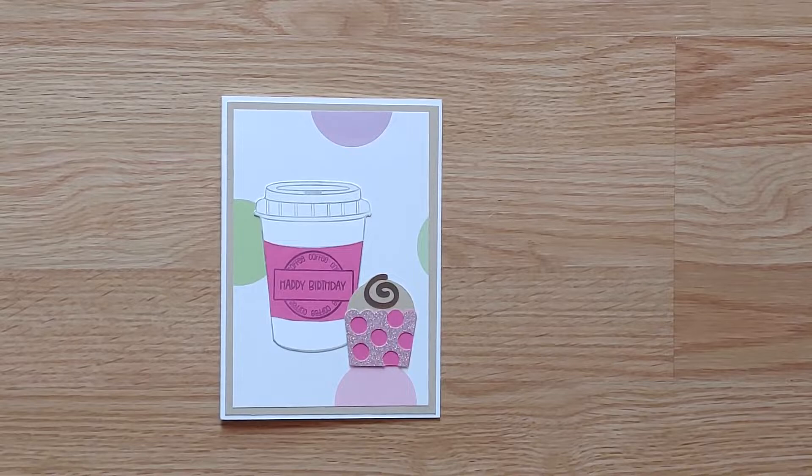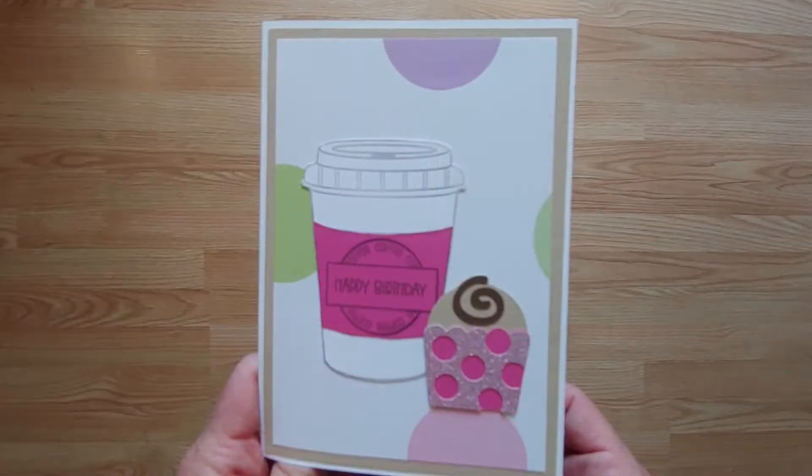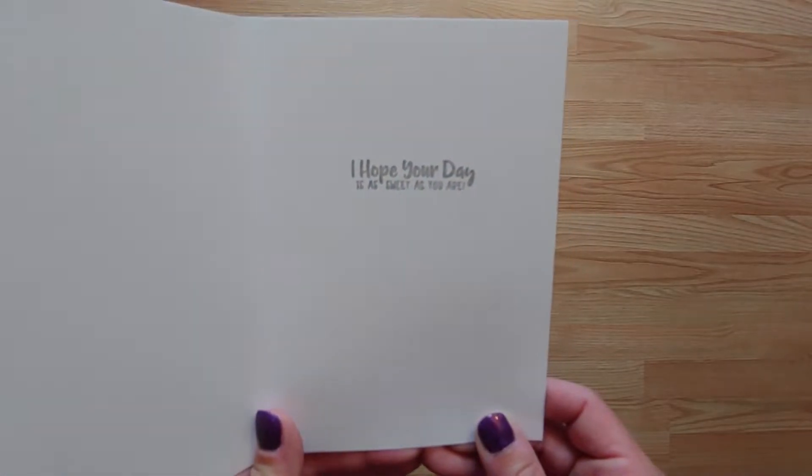This first card has a hand-stamped coffee cup and a Cricut die-cut cupcake. The inside is stamped with "I hope your day is as sweet as you are."